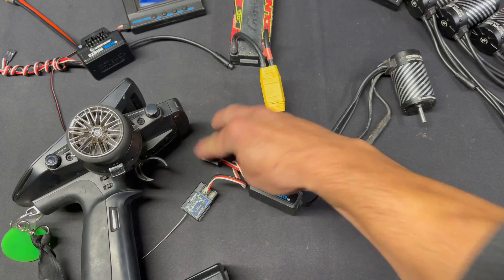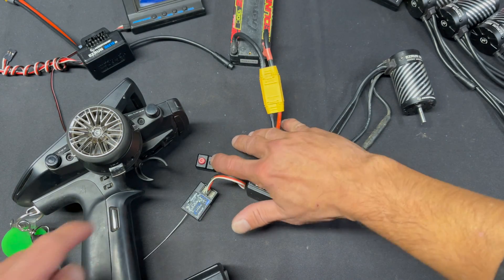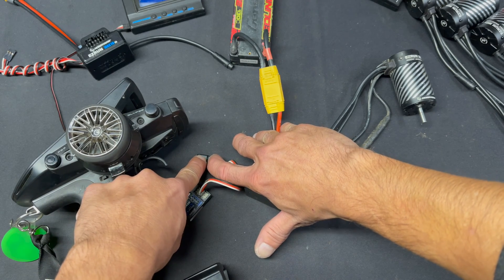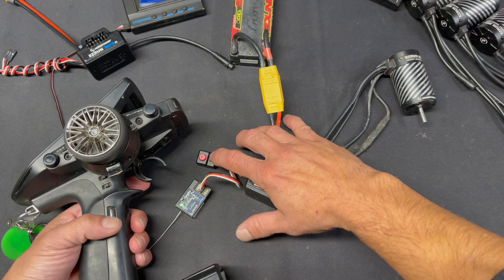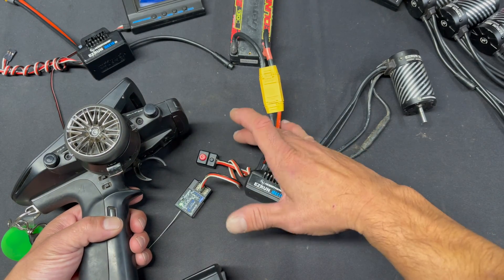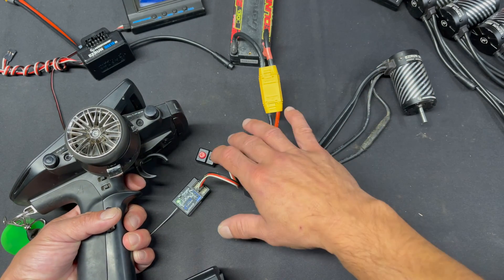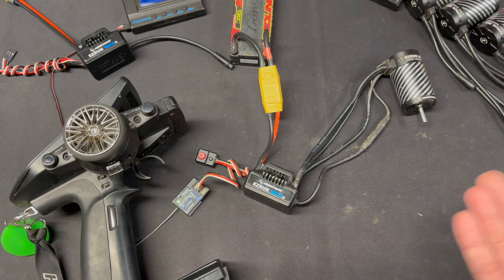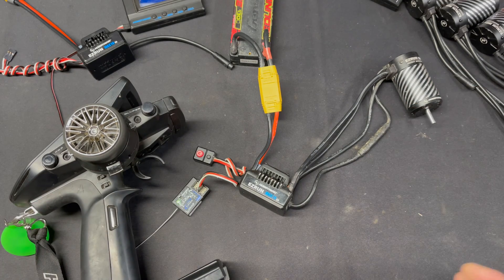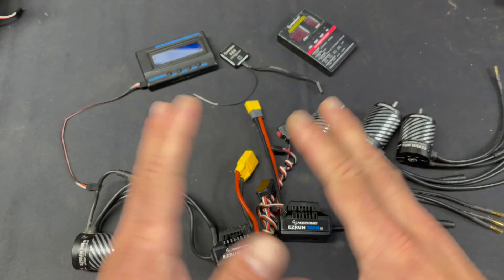To do the basic calibration, start with the speed control off. Hold the set button, then while holding it, turn it on and keep holding the set button. It's going to start to beep — you let go of the button, then tap the button to set the neutral. Pull it to full throttle and tap the button again. Then push it to full reverse and tap the button again. And that's all there is to it. After that it works correctly — beeps once for neutral, twice for throttle, three times for the reverse/brake side. That covers the basics.